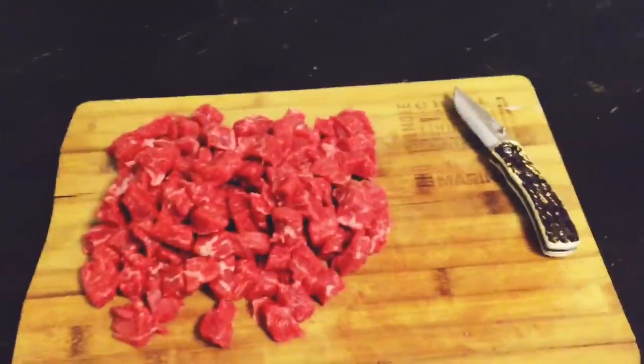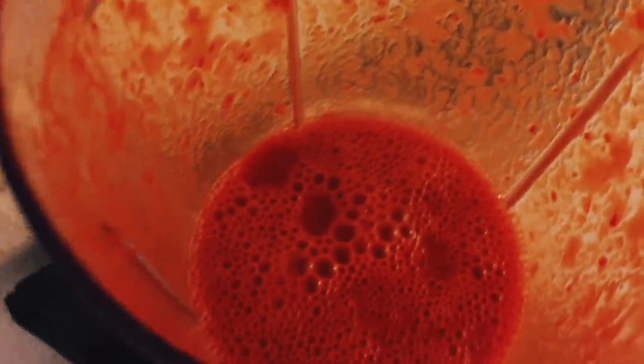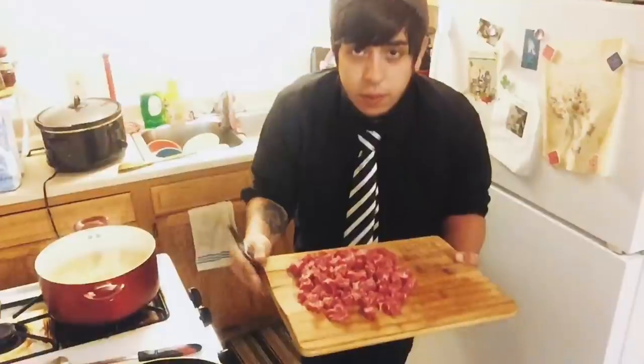The next thing we got to do is chop up the sirloin. We got to put the dry red chili pods into the blender. And you got yourself a mean red chili sauce. We're going to go ahead and put the sirloin onto the pan to get that cooking now that we've got the red chili made.